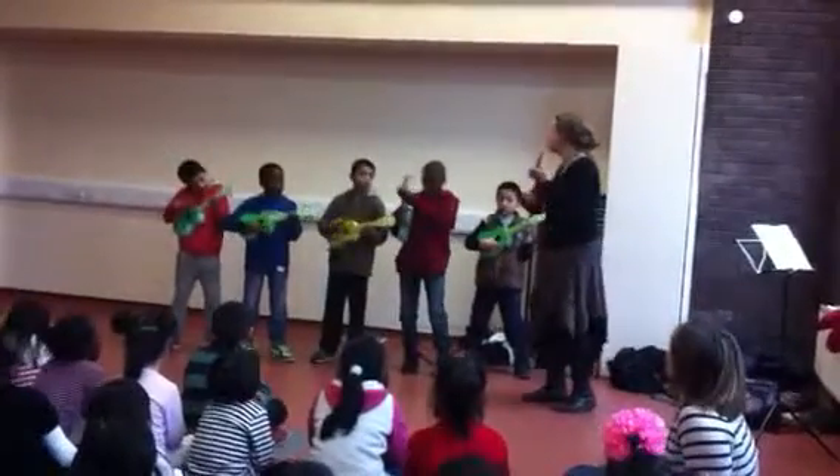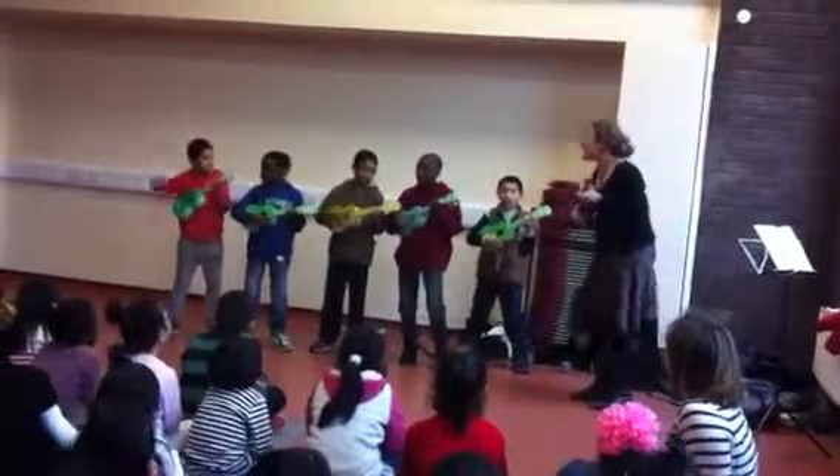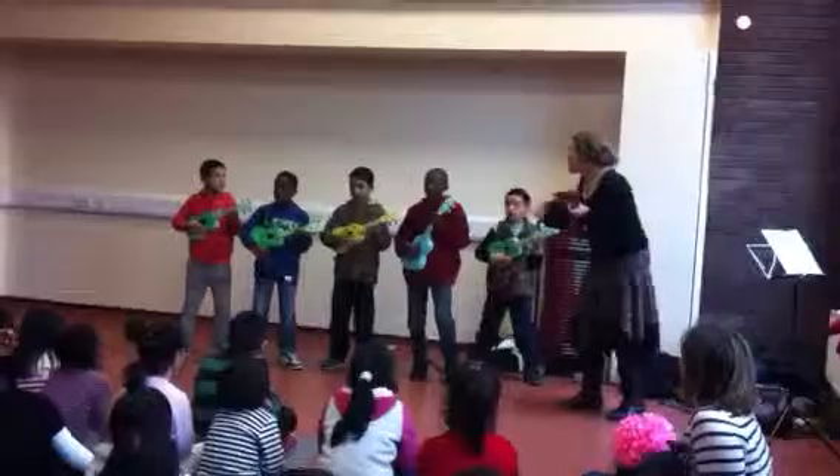We're playing F. Oh, yes. We're playing F. Oh, yes.